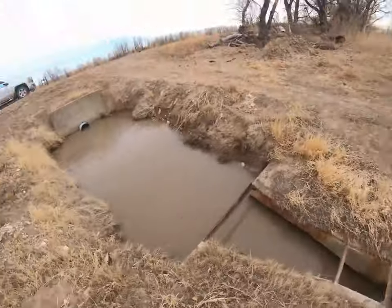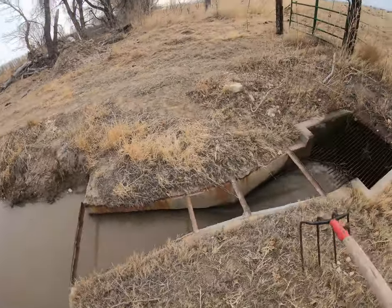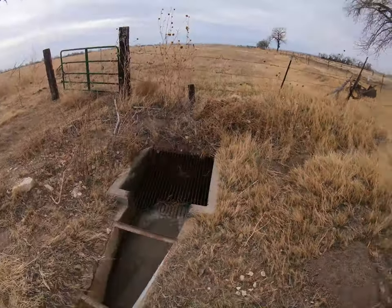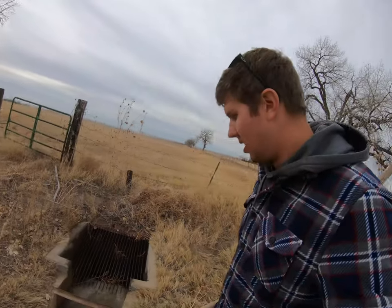Right now what it's doing is just going from the head gate into the weir box to measure how much water we're getting, and then into an underground line. We'll take a look at some of the water down there, but it's pretty clean with the weeds, so that's good.